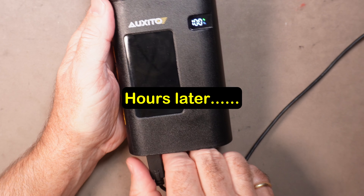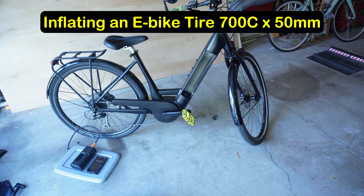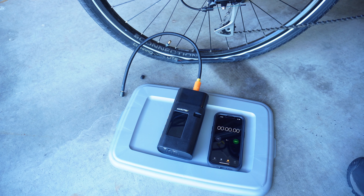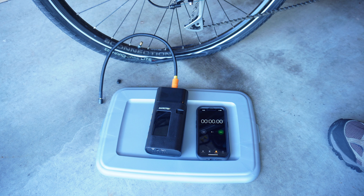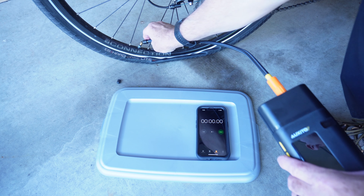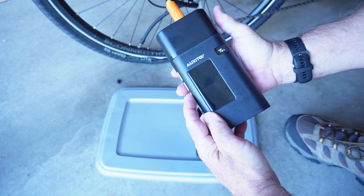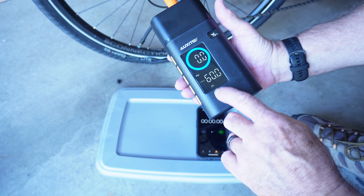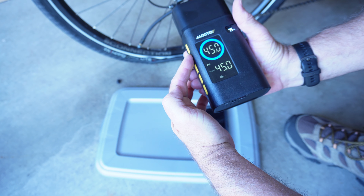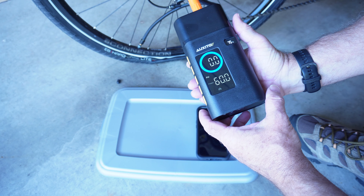Now that it's charged to 100%, let's take it down to the garage and inflate some tires. I'm going to use the Auxedo A501 to inflate the rear tire on my wife's e-bike — a 700c by 50 millimeter tire. It's a fairly large tire that takes between 30 and 60 psi. The hose comes ready to go onto a Schrader valve, which is what most car tires and most bike tires use, so we just screw that on nice and snug. I have preset it to 60 psi on bike mode.